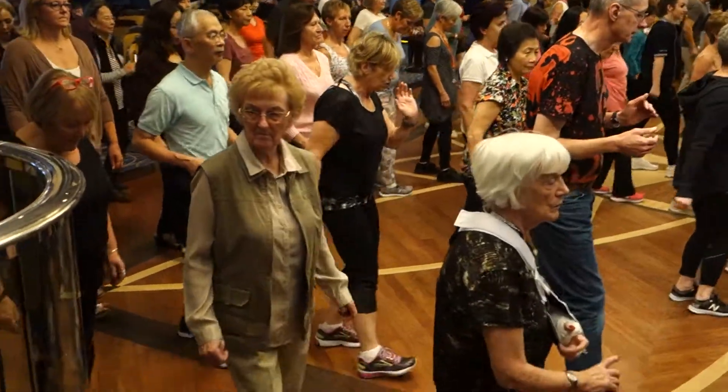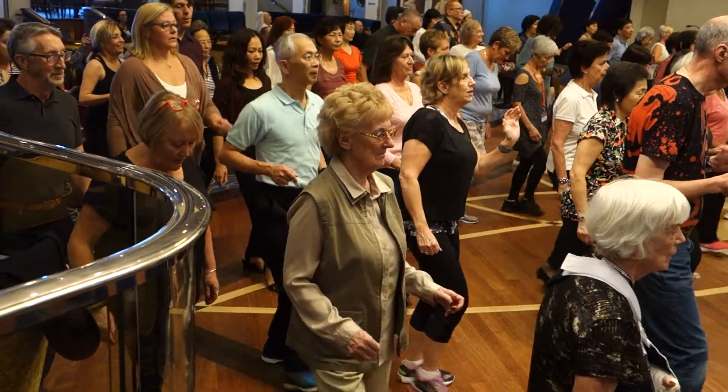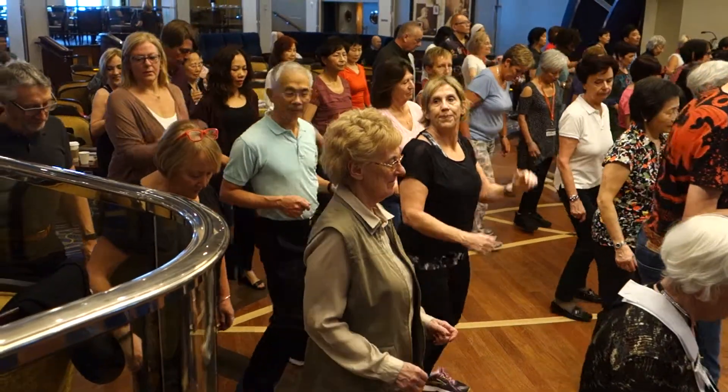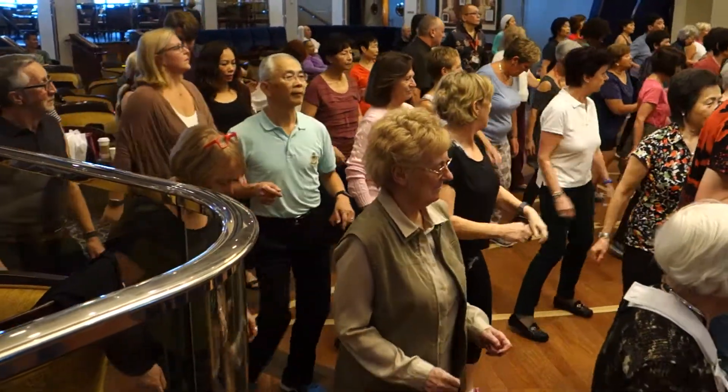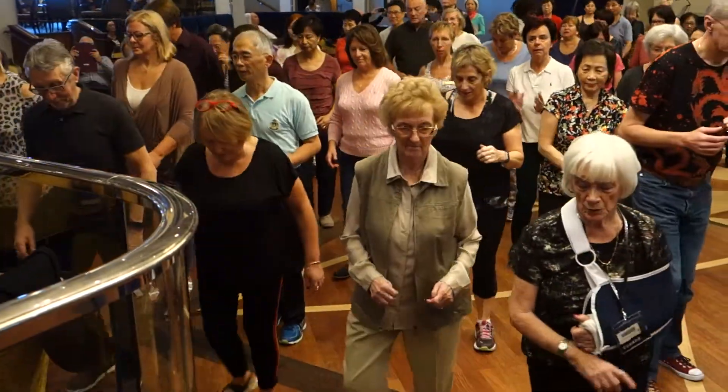And again, 1, 2, 3, 4, 5, 6, 7, 8. Heel, heel, toe, toe. Heel, centre, stomp, stomp. Break back to the right, break back to the left, and break back to the right, and break back to the left. And again,